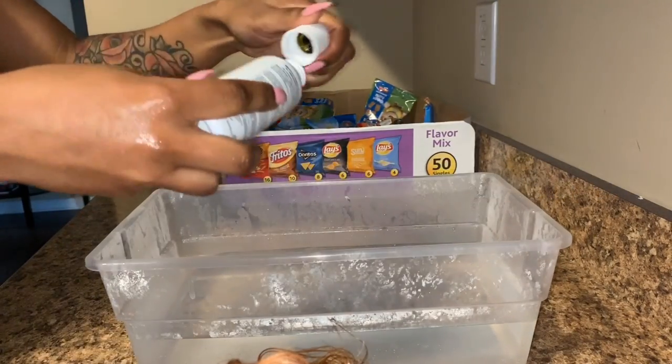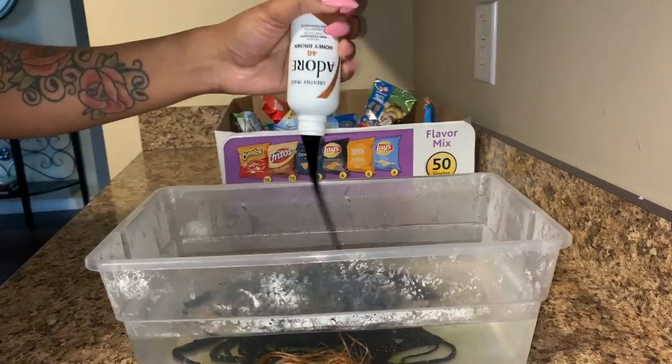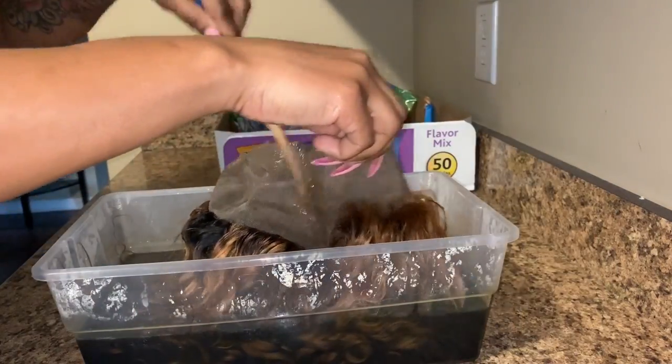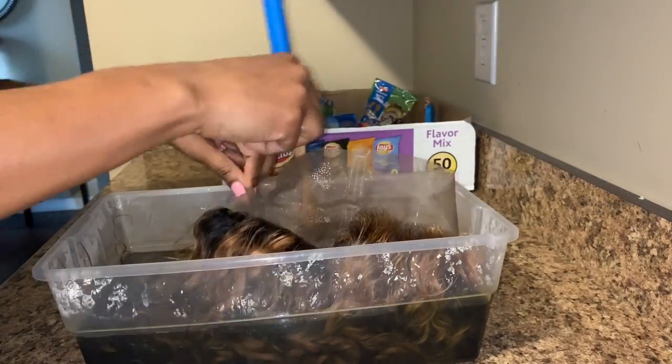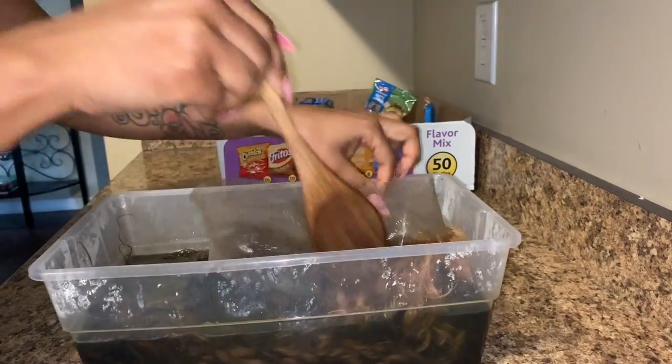So right now we're just going to be putting in the Dora Honey Brown, and you just want to squeeze it all in. Make sure you take the top off because we're using all of it. So after I stir it around and blend it in, I just stick it in, and I just want to make sure that I get everything covered.